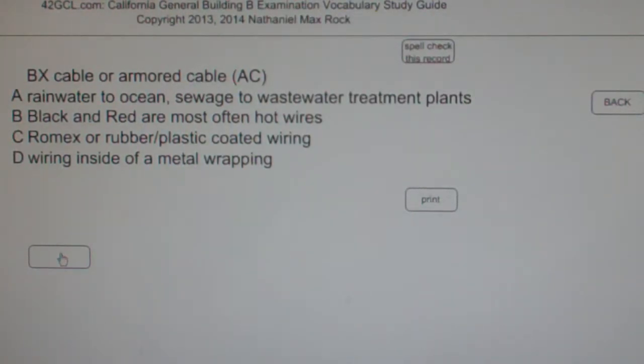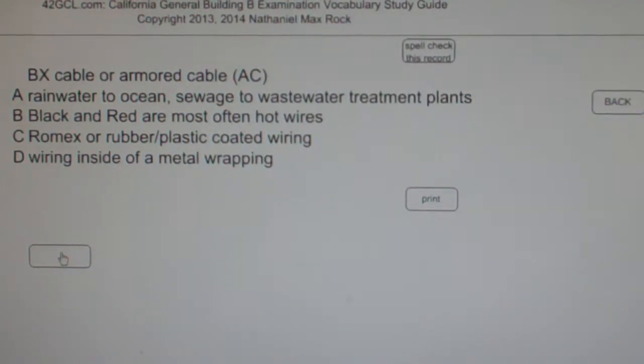The best answer choice for BX cable or armored cable AC is D — wiring inside of a metal wrapping.